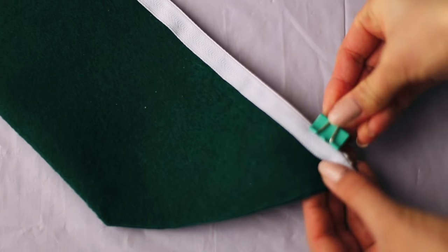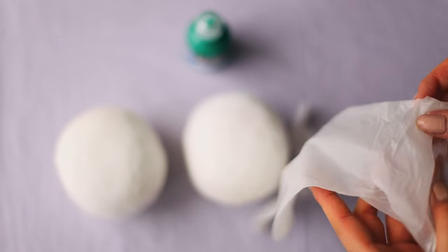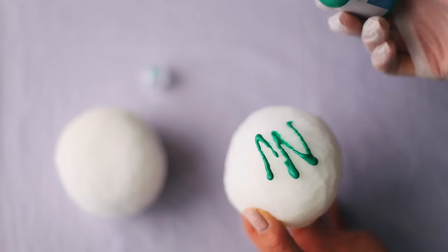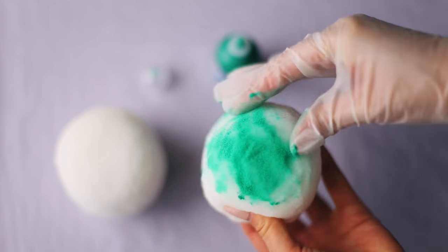You can use a clip to keep it all together while it dries. In the meantime, let's color our peas. Take some green 3D fabric paint or puffy paint and massage this into your foam using a disposable glove.